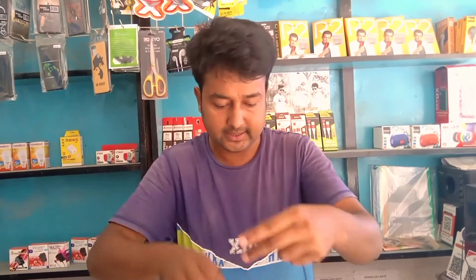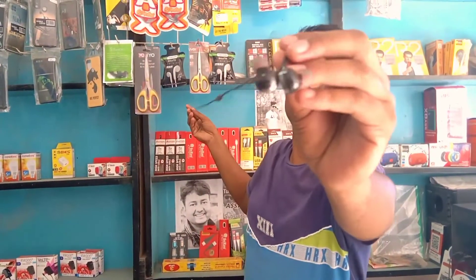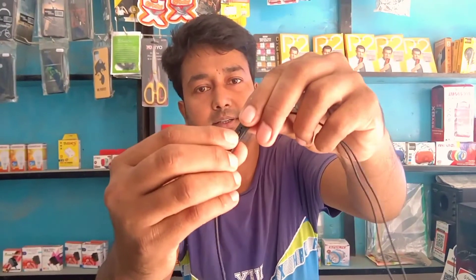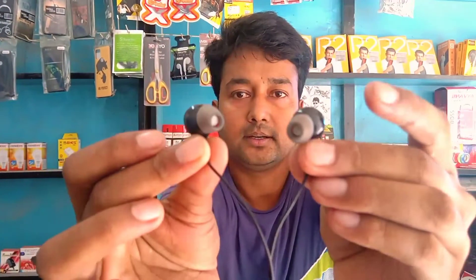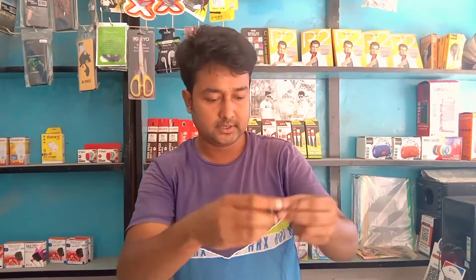Direct mobile connect — I can see. There is also a mic, a switch here. You can see the board on the back side. Friends, I will check the quality. You can see it — there is great quality.